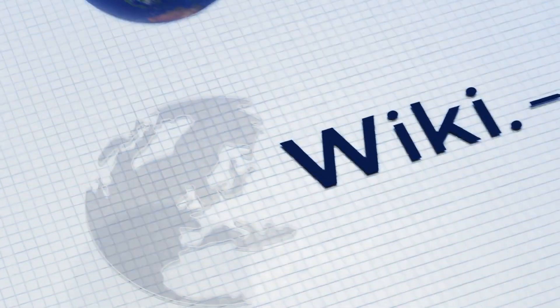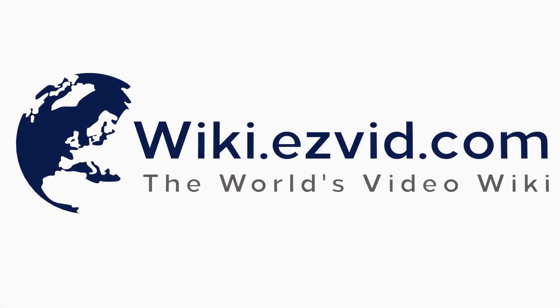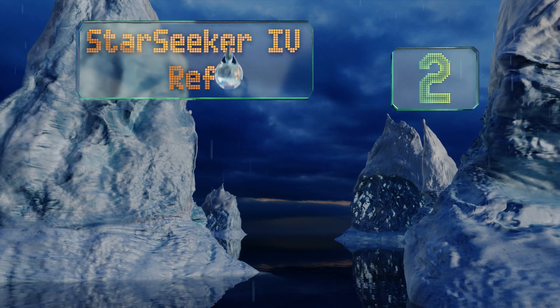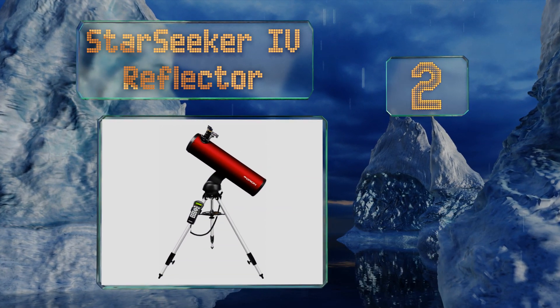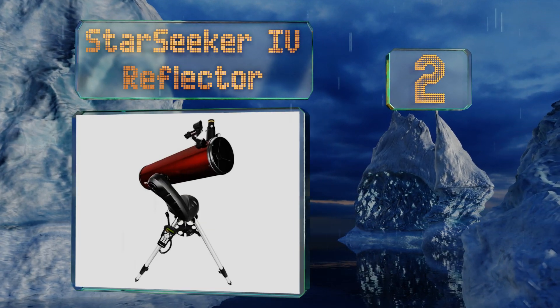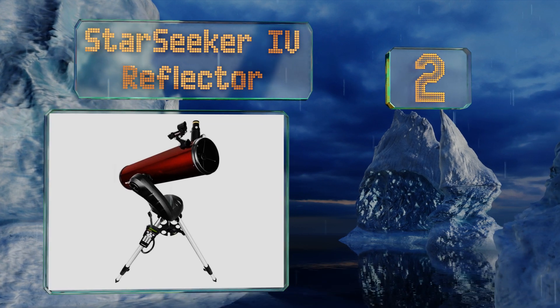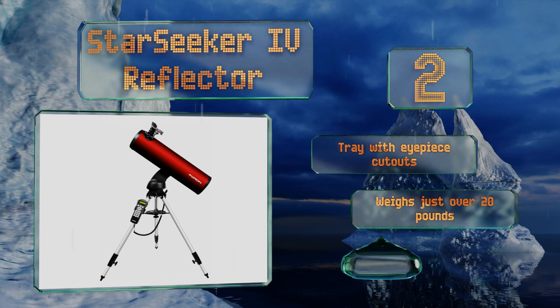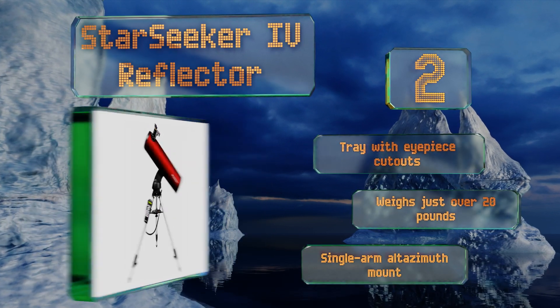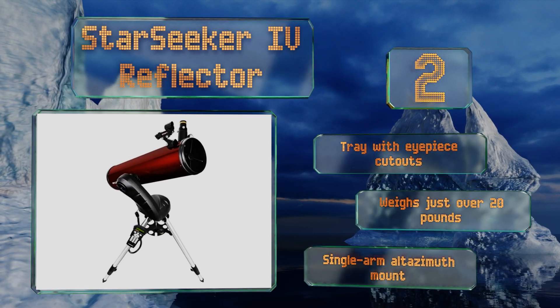At number two, the StarSeeker 4 Reflector has encoders at both axes of movement that allow you to make manual adjustments without losing your place on a guided tour of the stars, even while you're using its exceptional computerized controls. It includes a tray with eyepiece cutouts and a single-arm altazimuth mount, and it weighs just over 20 pounds.